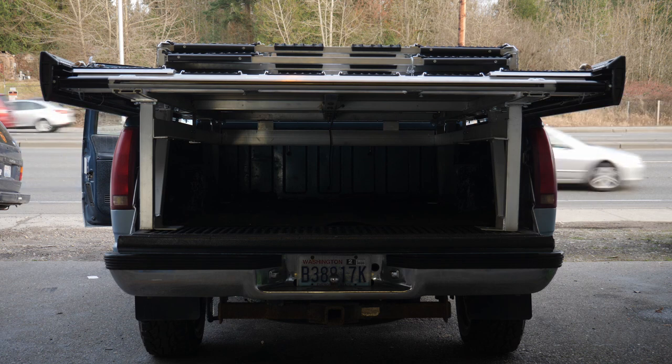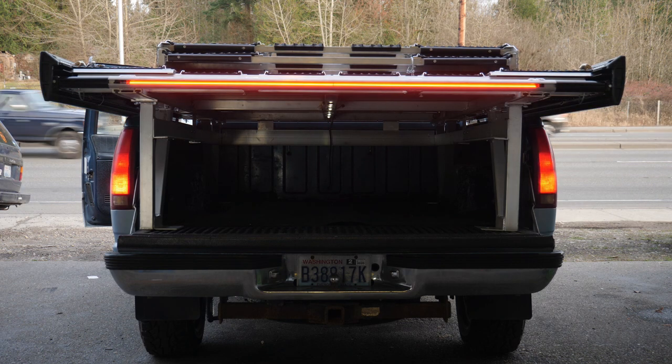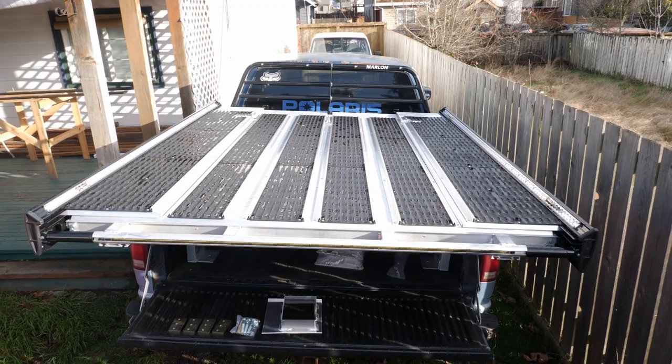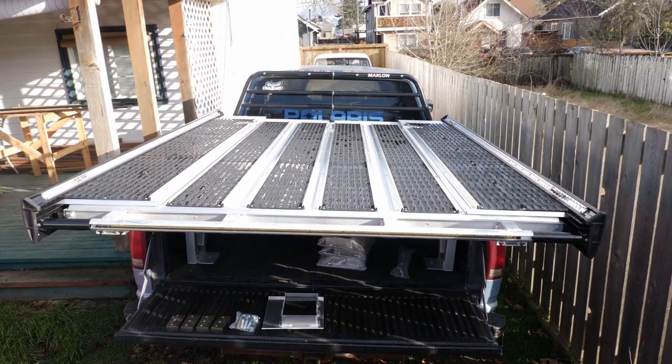The last thing to do is hop in your truck and check all your lights. You should have running lights, brake lights, blinkers, as well as that nice, really bright reverse. And just like that, you're all set — your deck is mounted to your bed and you're ready to go ride.